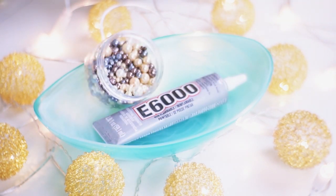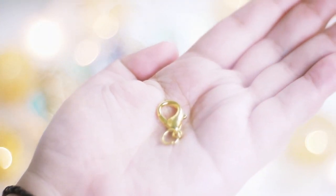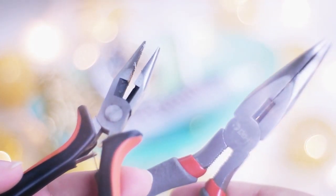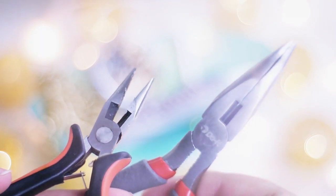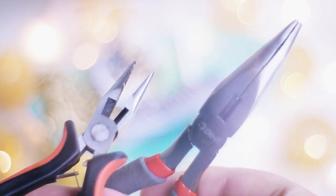Things you will need: E6000 glue, which is a working horse; multi-colored beads — I used several of the same box but with four different types of sizes; metallic thread; golden clasps; rings for it — I used around three; and two jewelry pliers. That's all you need.